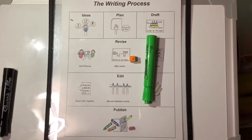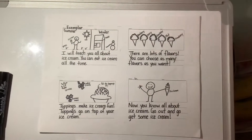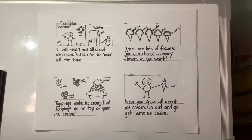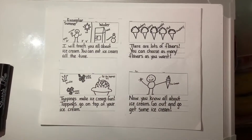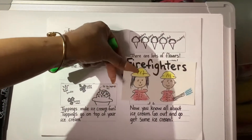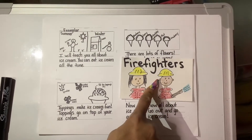I have been looking over our exemplar. And if you remember last week, our exemplar helped us to add an introduction. And I noticed that at the end of this book, the author said, "Now you know all about blah, blah, blah." And in his book, he was talking about ice cream. But my book, I am going to say, "Now you know all about firefighters."